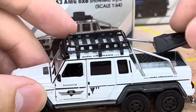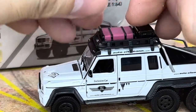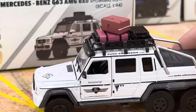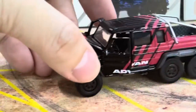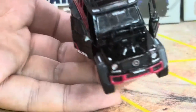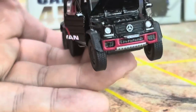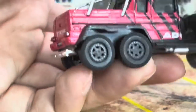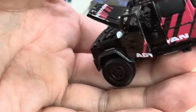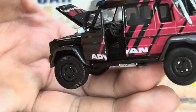Now let's focus on the Avant version. All of them have the engine details — massive engine up front. The Mercedes logo in the middle, very nice. This one has Yokohama plates. Opening doors, opening front hood. There's some details to the steering wheel as well. Very nice. It has the same texture again on the back.